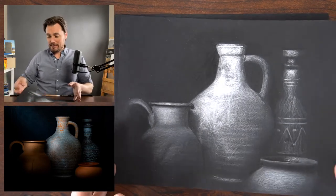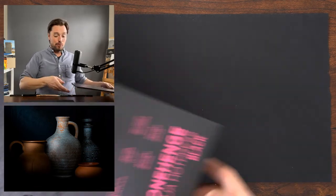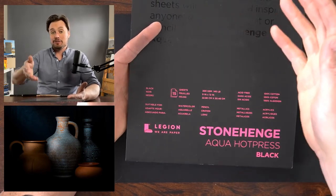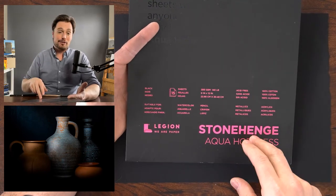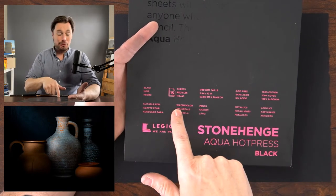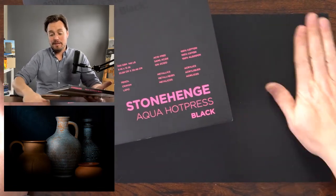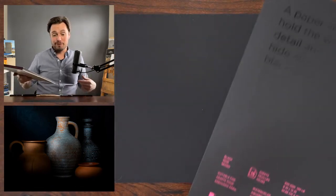Let's look at the paper first, since that's really the big difference here. I'm working with the Legion Stonehenge Aqua Black — this is a cotton rag paper. I love this cotton rag paper. Stonehenge is a great paper; it comes in both white and black. It's suitable for watercolor, pencil, crayon — it's a great all-purpose drawing paper. The sizing in it helps it hold up as watercolor too.